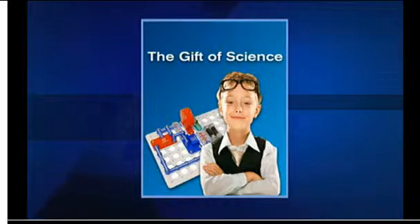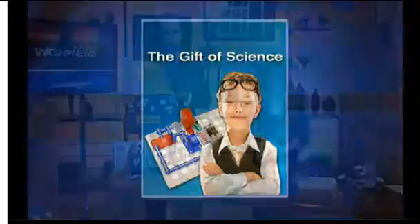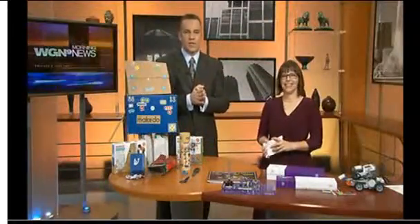In the holiday season, you can give the gift of science — fun toys for the kids that are educational as well. Kim Moldofsky writes the Maker Mom blog and is here with some gift ideas. Good morning.